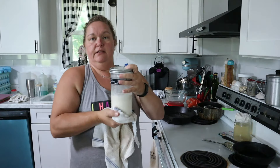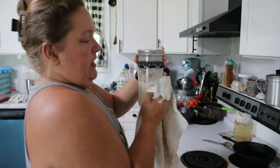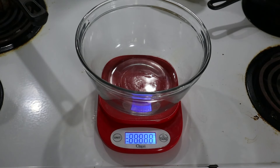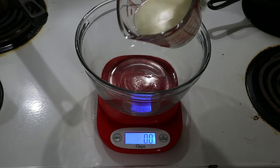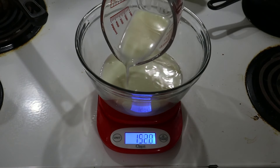Now that our sourdough starter is nice and bubbly, we are going to proceed with making our brioche bread. We're going to do this in about a 6 to 8 hour period, starting by measuring out all of our ingredients. In a bowl we're going to add 200 grams of milk — this can be any kind of milk of your choice: oat, almond, coconut, raw, store bought — it doesn't matter.